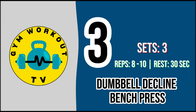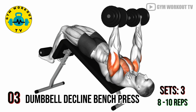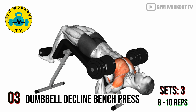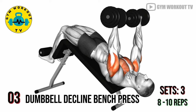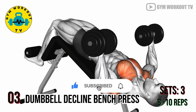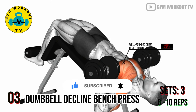Third exercise: dumbbell decline bench press. Position yourself on a decline bench holding a dumbbell in each hand at chest level. Press the dumbbells upward, focusing on the lower part of the chest. Decline bench presses contribute to a well-rounded chest development. Perform three sets of eight to ten reps per set.